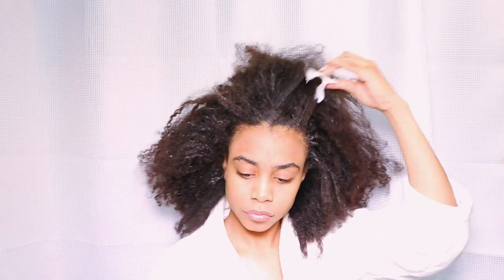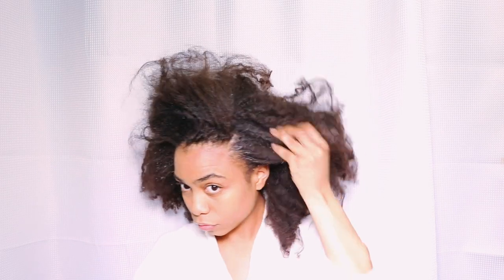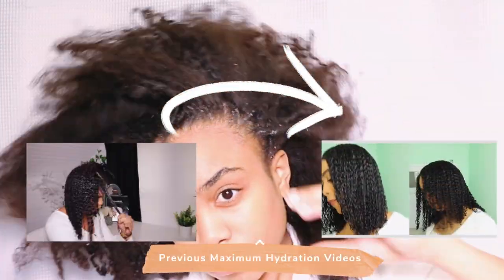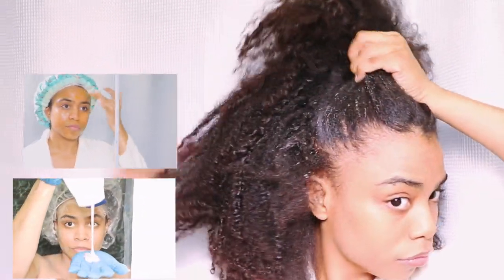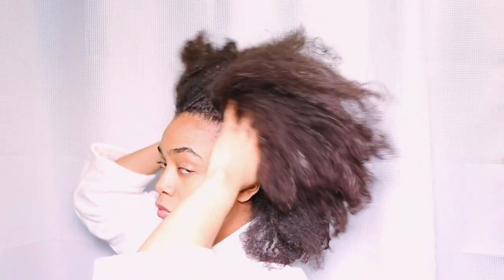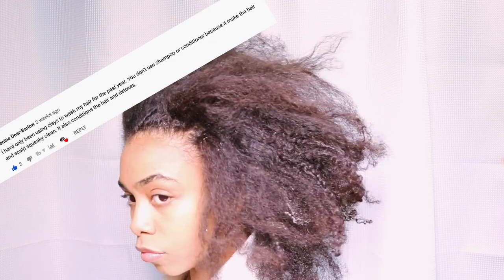It's seven o'clock at night on a random Tuesday and I realized my hair is in serious need of some TLC, so I'm going to be doing the maximum hydration method to get my curls more popping and hydrated. This method has been incorporated into my hair routine a lot more since my first video about it. This time I'm going to take a lot of your advice from the comment section of my last video and change up the order of how I use these products.